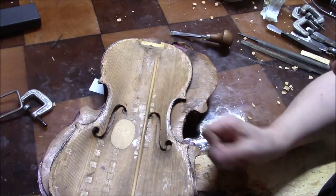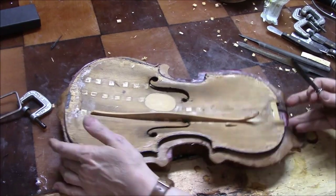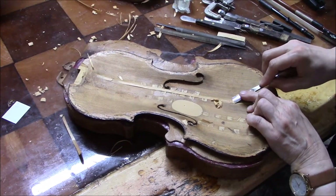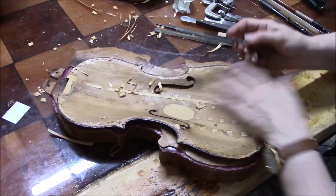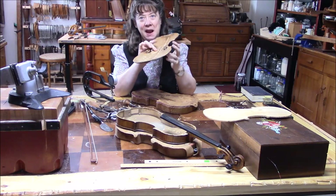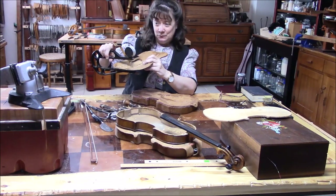The cleats are out. Now next comes the bass bar. We've got all the cleats out and the bass bar removed. I believe this patch is too thick and it's not lined up at all - it's way too thick.